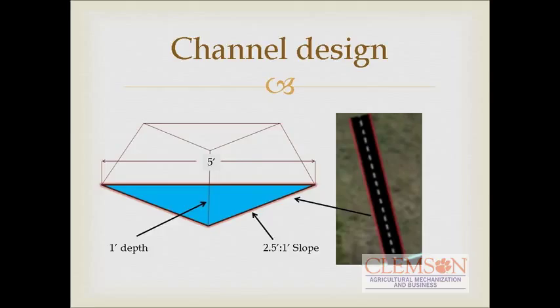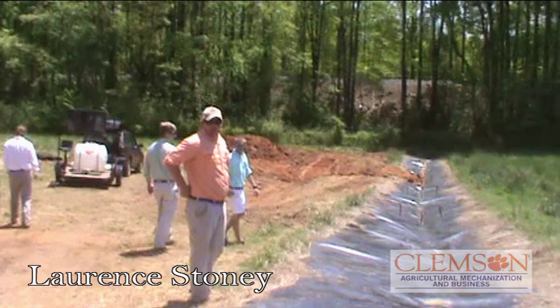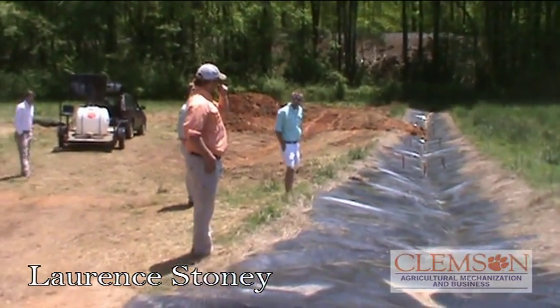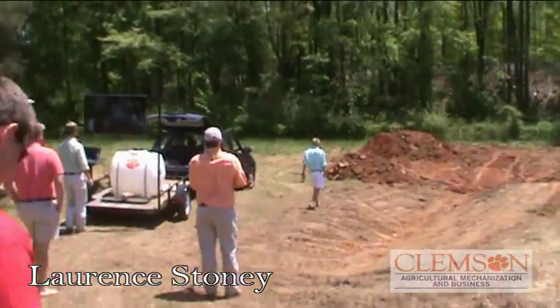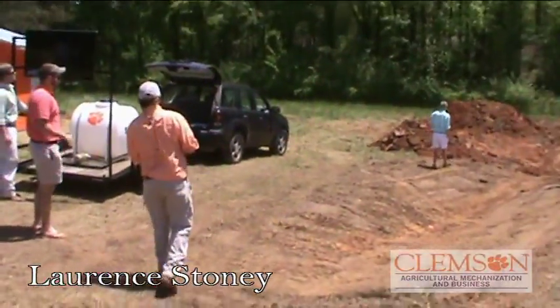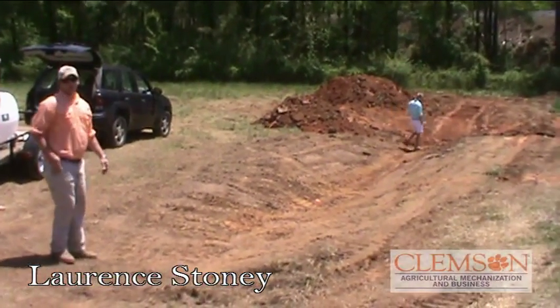We're going to walk down to the channel and talk about the channel design. You can basically look at this channel and see what the larger channel would look like. We're going to have it lined with plastic like this. We will not have the rafters coming up through. The pond dimensions are 28 feet by 38 feet in depth, and we'll adjust a little to accommodate for the channel that's already there.